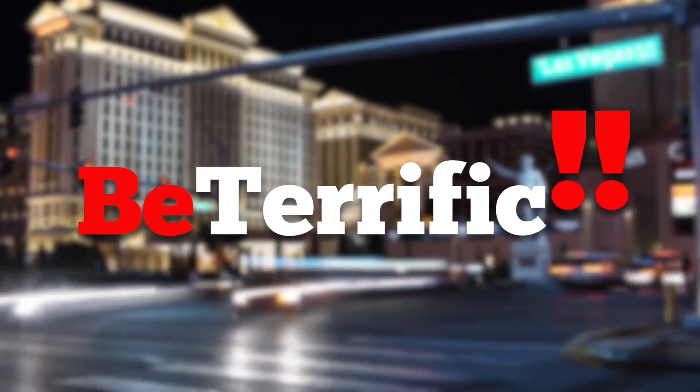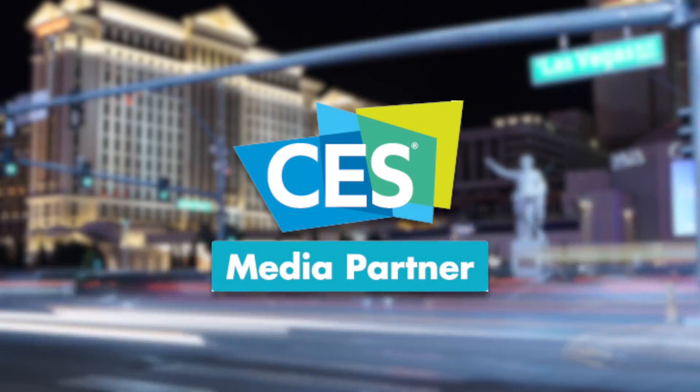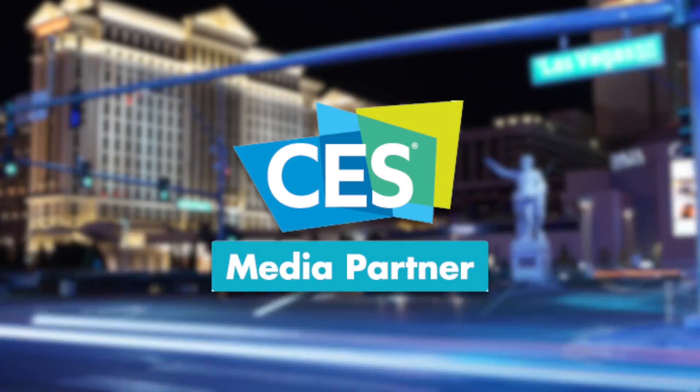Be Terrific, official coverage of CES 2017. Welcome back to your live continuing coverage here at CES 2017 on Be Terrific. We're here at the Las Vegas Convention Center.